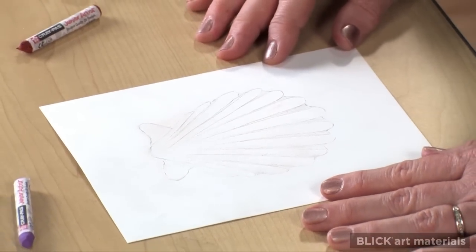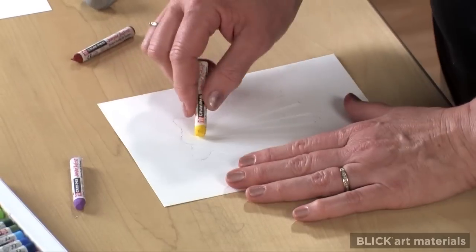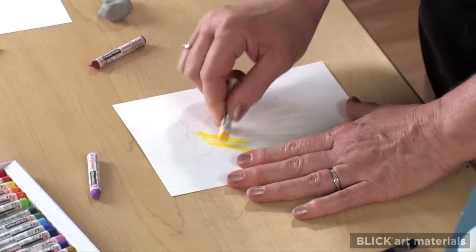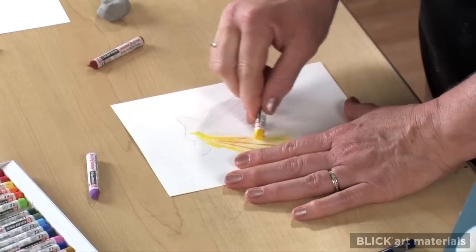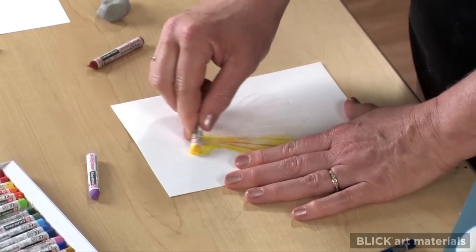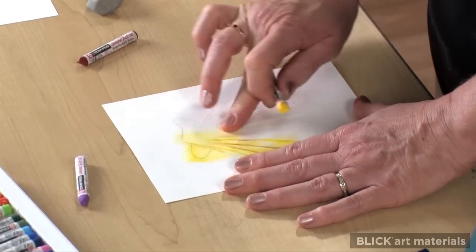When my etching is complete, I'll erase the pencil lines and begin filling my lines with color. Traditional scrimshaw was limited to black and dark brown colors, but I have a range of oil pastels to choose from.